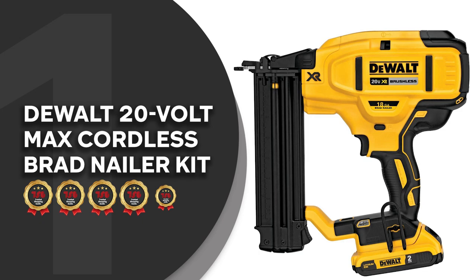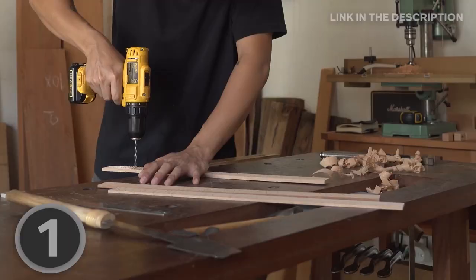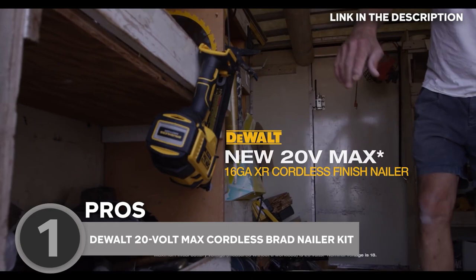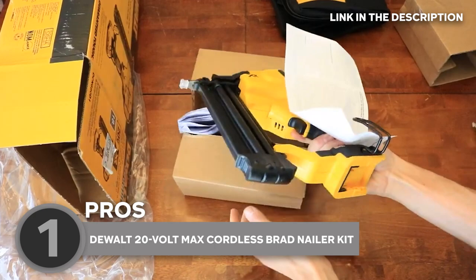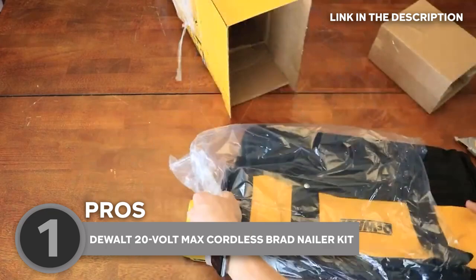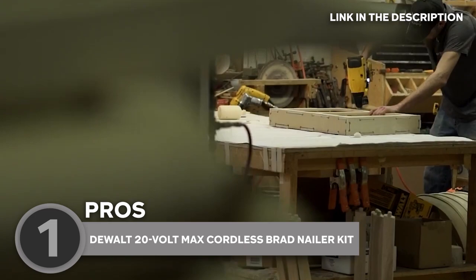The best brad nailer on our list is the Dewalt 20V Max Cordless Brad Nailer Kit, which TrustedShoppingGuy.com has awarded a 5-badge rating. Whether you're a DIY enthusiast, a professional carpenter, or just someone who loves working with wood, you're going to love this Cordless Brad Nailer Kit from Dewalt. It's a powerful and versatile tool that allows for efficient and precise nailing in a variety of materials. The kit includes the 18 x 11 x 6 inch cordless 18-gauge brad nailer, a 20-volt Max XR Premium Lithium-Ion battery, a charger, and a kit bag — so you can take it anywhere and always have the power to get the job done.